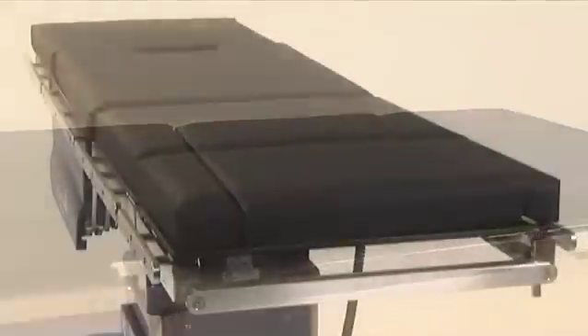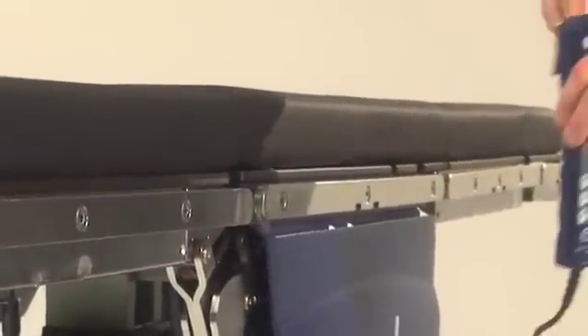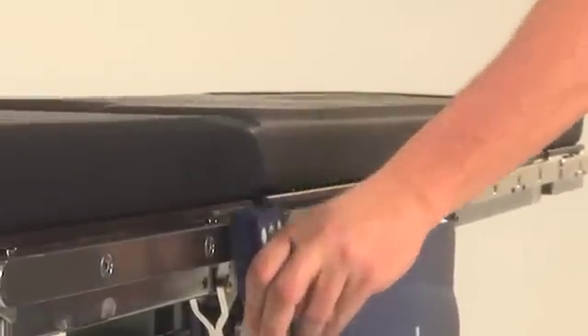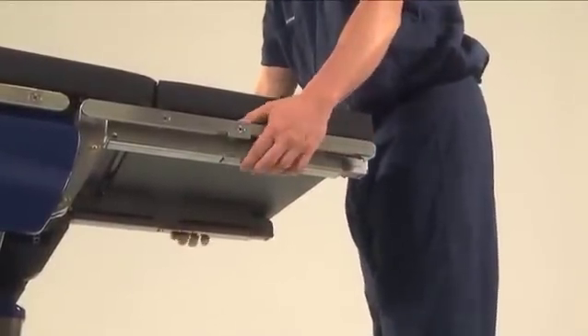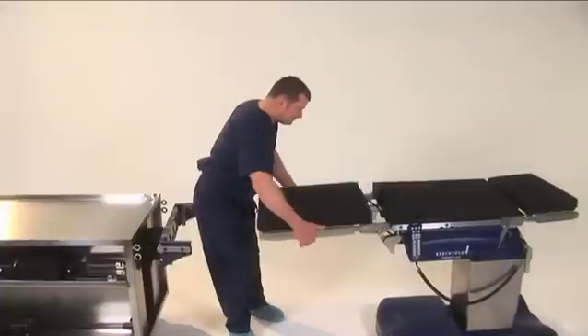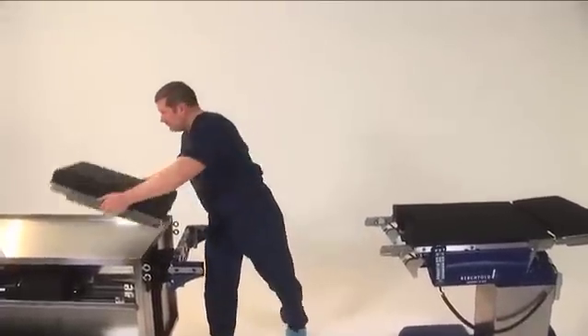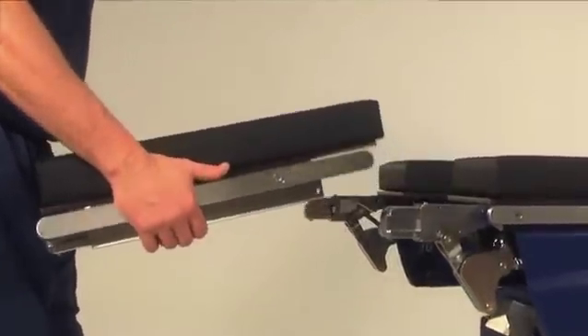A side rail runs across the head section for easy access to the hand pendant or for clamps. To remove the back section, grasp the center of the section and press the lock release buttons, then pull the section away from the table. The leg section is removed in the same way. Be careful to balance the weight of the leg section so it doesn't tip downward when pulled from the rail system.